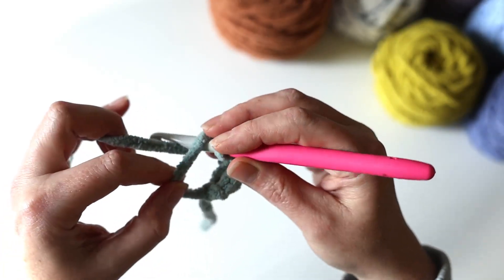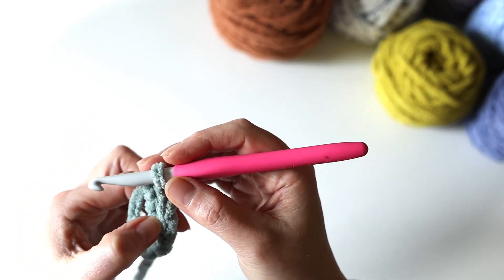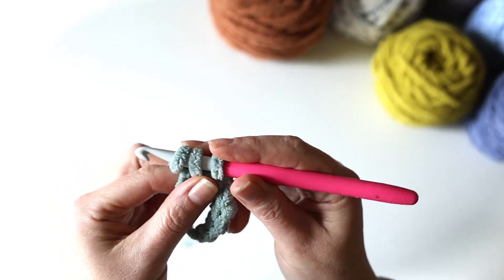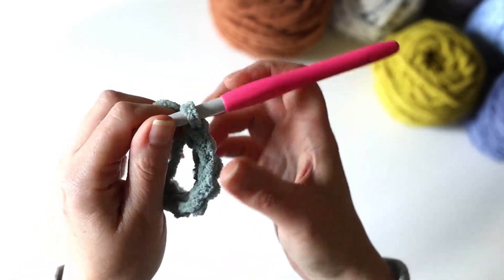Into the loop, yarn over, pull up, yarn over, pull through. So now we've got one, two, three, four — I'm going to do two more. That completes six.